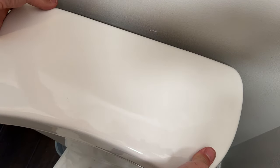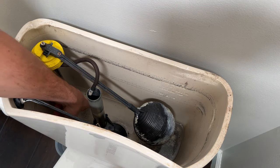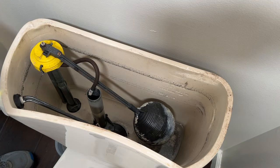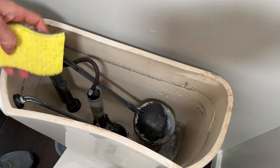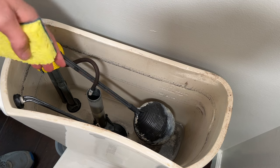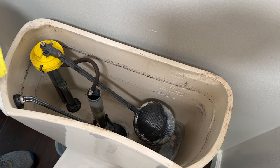Then you can take the tank lid off and set it to the side. You will notice there's still quite a bit of water in the tank itself, so you can use a small sponge, a larger sponge, towel, turkey baster, or whatever you need to do to get that water out, just to make sure we don't have any water leaking on the floor.